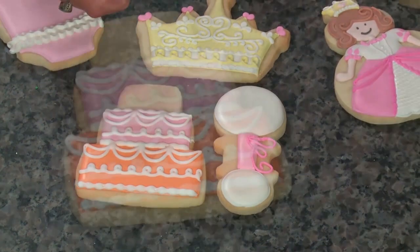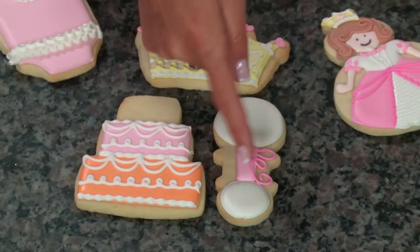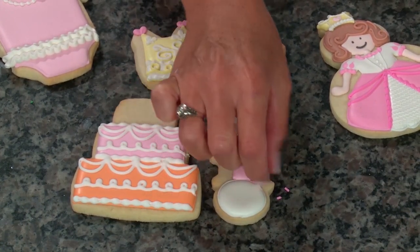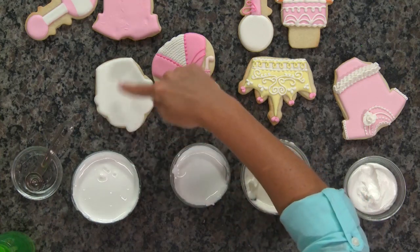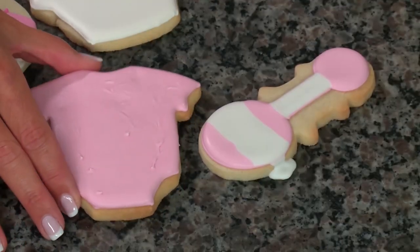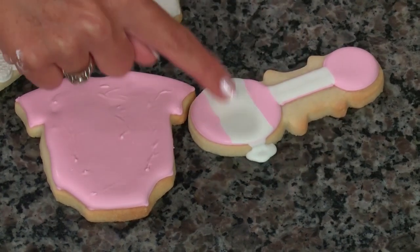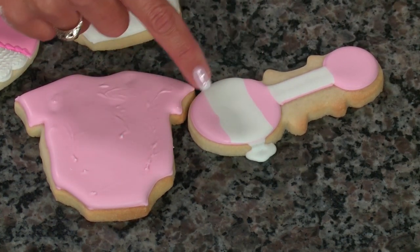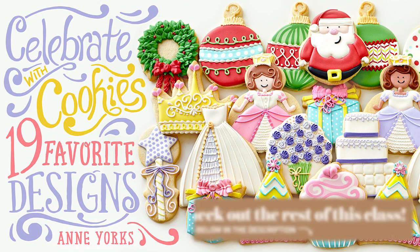Here's what happens when consistencies aren't right. With piping consistency that was too thin, lines didn't hold their shape, there's cracking, and the bead border looks blobby and less defined. A ribbon made with icing that's too stiff will crack and be brittle — and it's very hard to squeeze. For flood, the cupcake has a nice smooth 10-second result, but the onesie's flood was too thick and looks lumpy. On the rattle, flood that was too thin not only failed to hold a distinct icing area — it actually flowed right over the outline. This shows how important it is to pay attention to your royal icing consistencies.